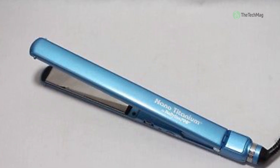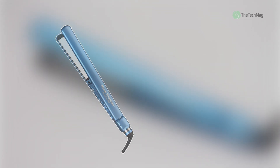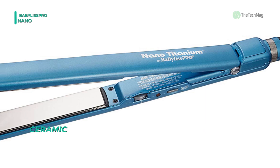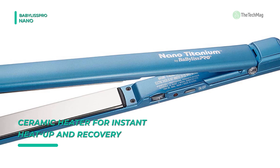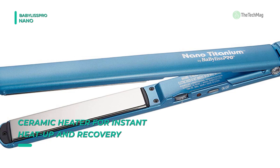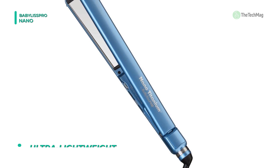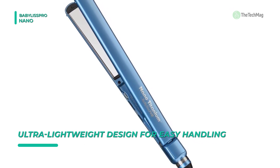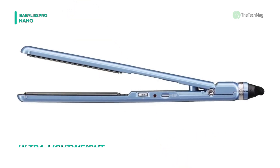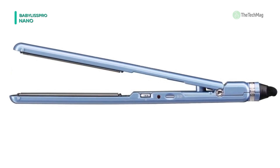The Babilis Pro Nano-Titanium has ultra-smooth titanium plates that conduct ultra-high heat and resist corrosion. The ceramic heater with instant heat-up and recovery gives you a choice of 50 temperature settings up to 450 degrees. It comes with a slim design and ultra-lightweight for maximum comfort, and the 5-inch extended plate offers fast straightening. Utilizing nano-technology and harnessing the high heat conductivity of titanium, the irons straighten hair faster with longer-lasting results, and it allows for more extensive sections to be rectified, boosting speed.